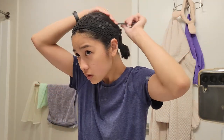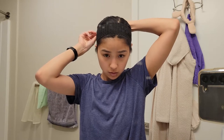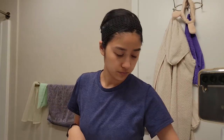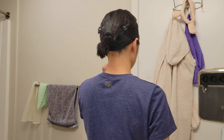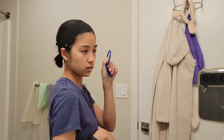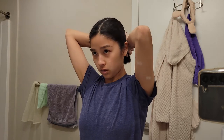Let me just brush everything down. I am terrible at this — just terrible. I still have things sticking out. Let me try without the headband first. It's gonna be a struggle. I really don't know how I'm gonna get ready in, like, ten minutes.